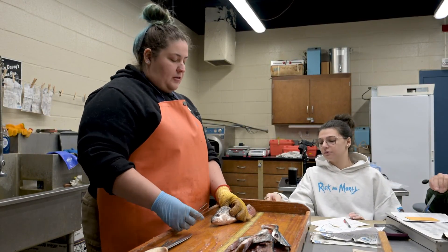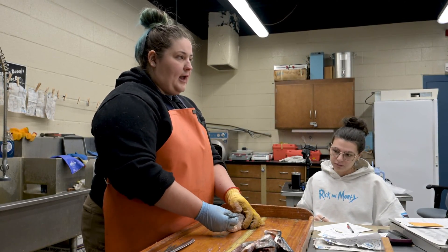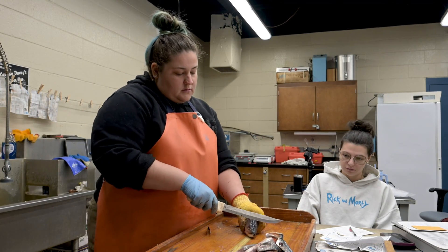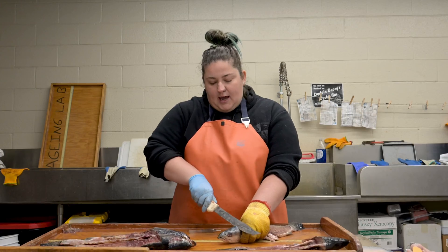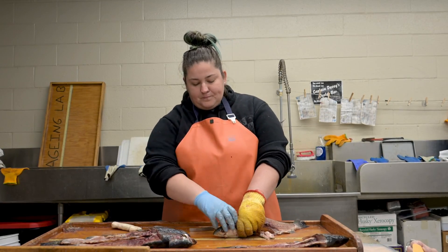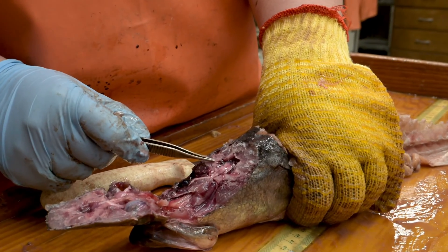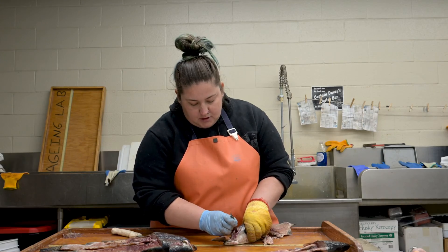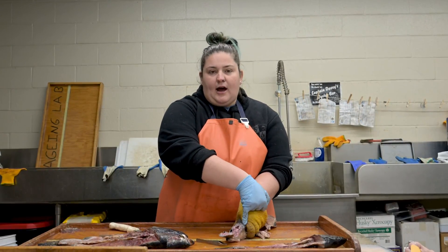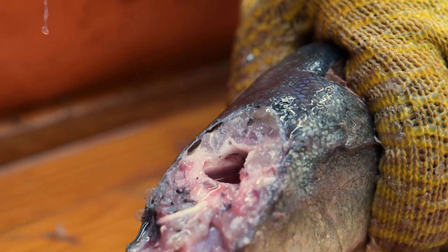Next we're going to go ahead and take out the otoliths. Otoliths are located right at the preopercal line behind the eyes and underneath the brain. I'm going to go ahead and make a diagonal cut and open it up. Right there is the brain — I will scoop it out of the way, and the otoliths are going to sit on either side of the brain. Take it out just like that.